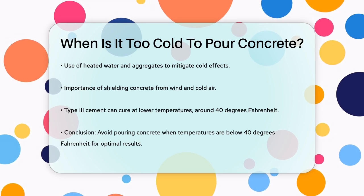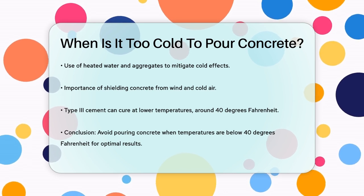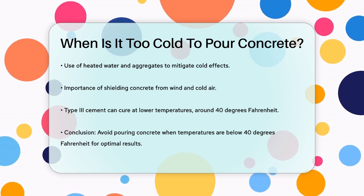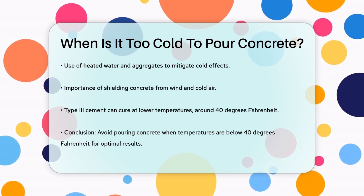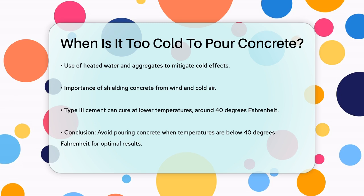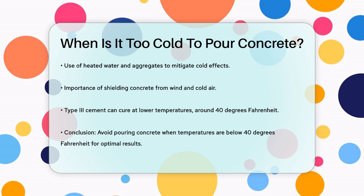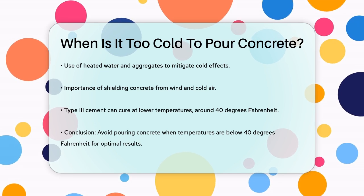To summarize, it's too cold to pour concrete when the temperature is below 40 degrees Fahrenheit. At this temperature, the risk of the water in the concrete freezing and damaging the structure becomes too high. Always aim to pour and cure concrete within the 40 to 60 degrees Fahrenheit range for the best results.